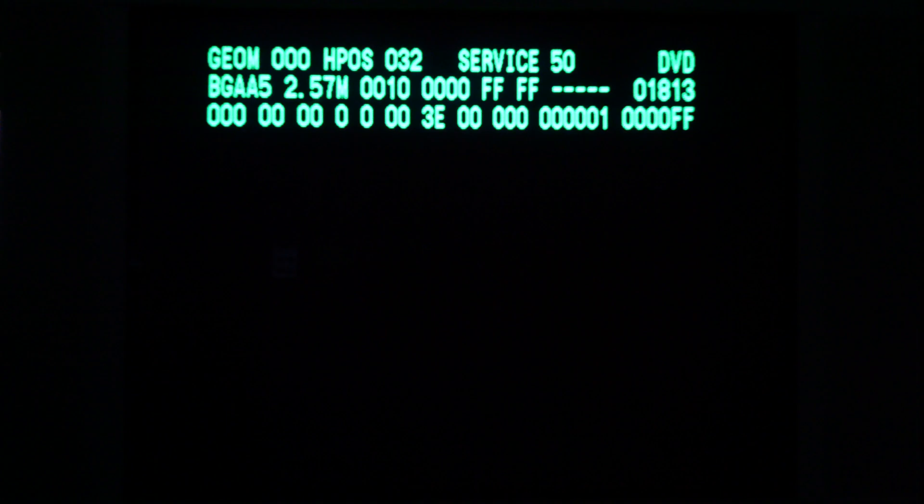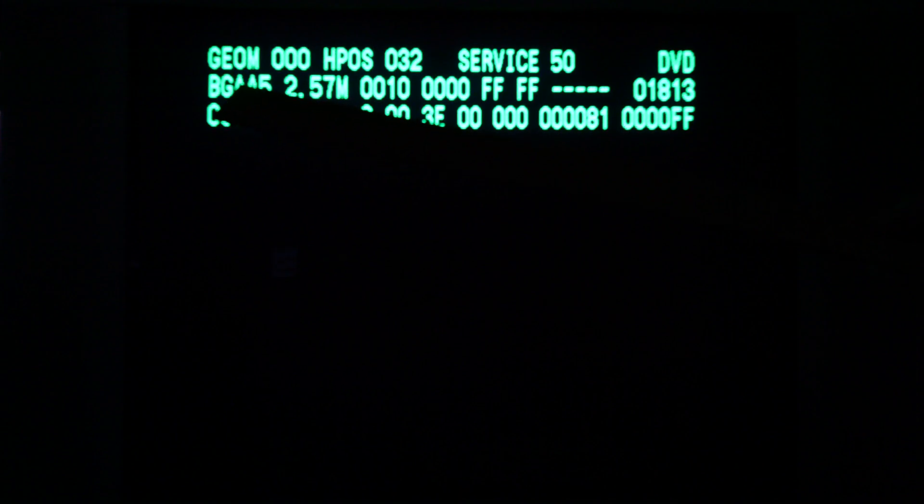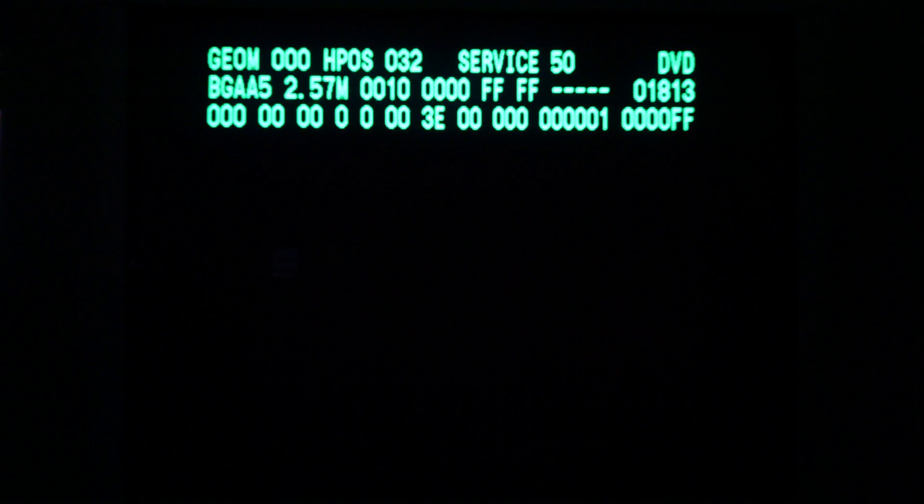I've entered the service menu. There's a number here — 01813 — and if that's hexadecimal for the hours of the television, it converts to somewhere around 6,500 hours, if it is indeed the hour counter. There's also 2.57M which I believe is suggestive of the firmware version, and this appears to be chassis model number BGA-A5. The other XA model was the BGA-3R chassis, and this is the BGA-A5 chassis.